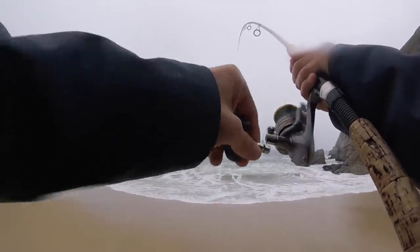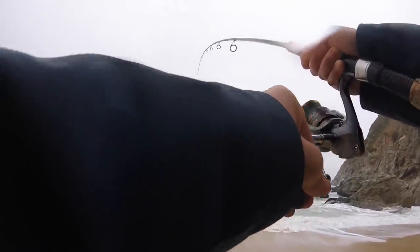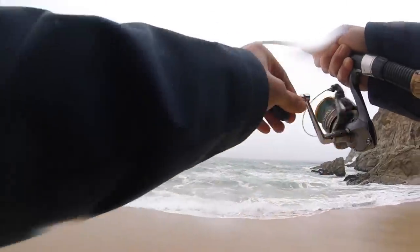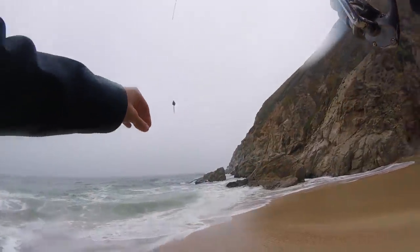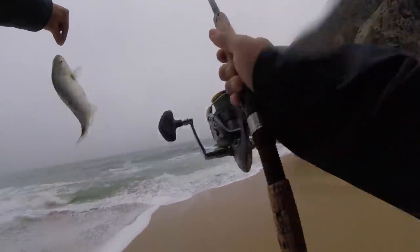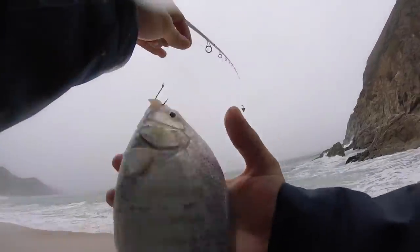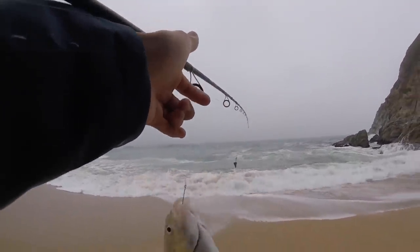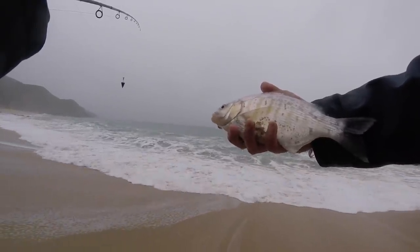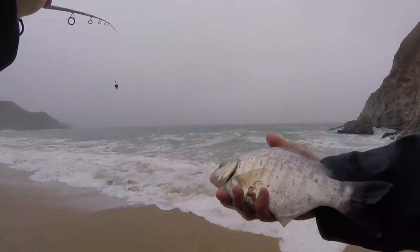Not a bad one to start us off. Feels decent, not bad, not huge but not too bad. That's not a bad one, probably about 11, 12 inches or so. Good way to start us off, we'll let this guy go.